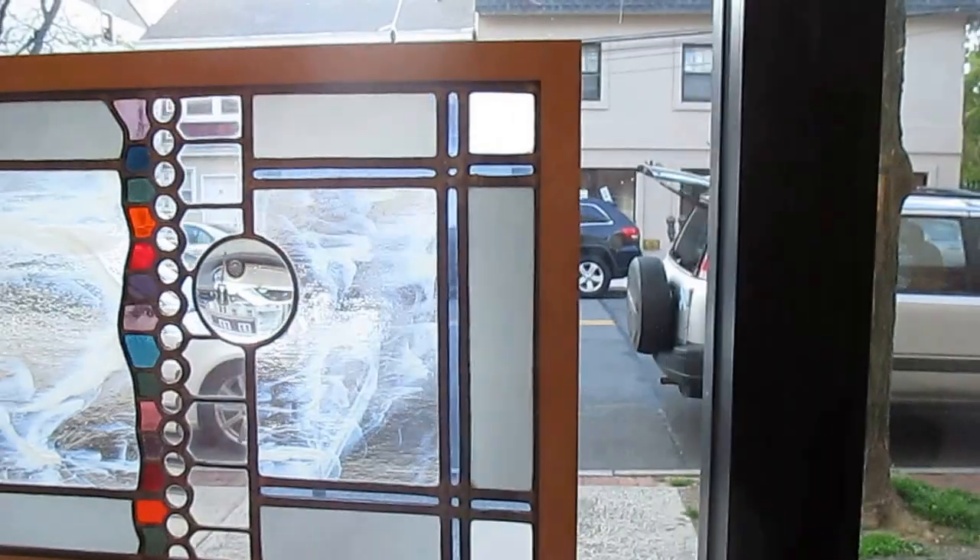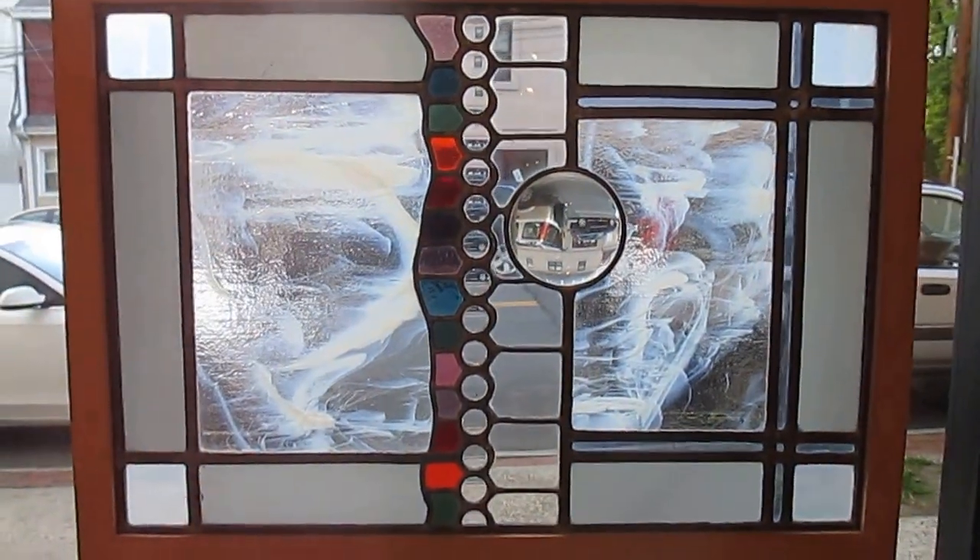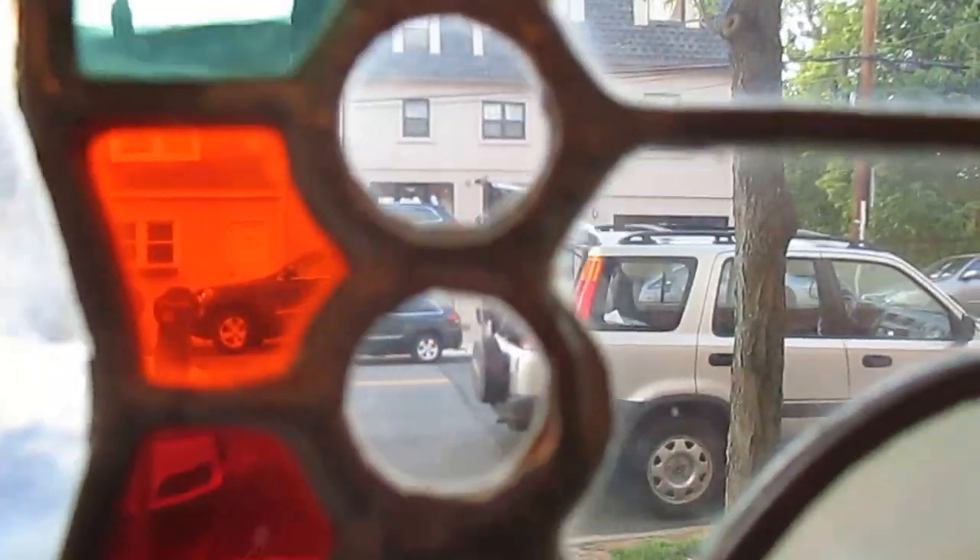This is the other leaded glass window. This one is incorporating lenses and a magnifying glass.